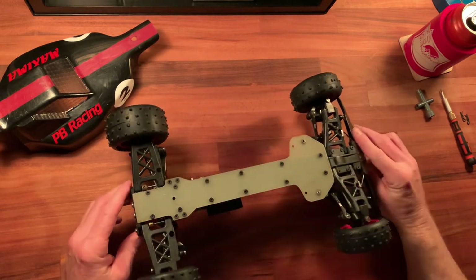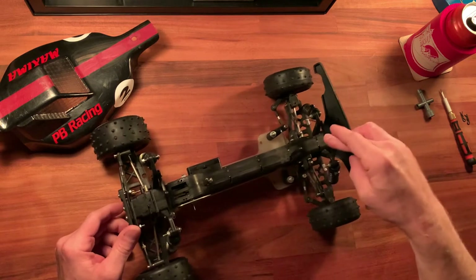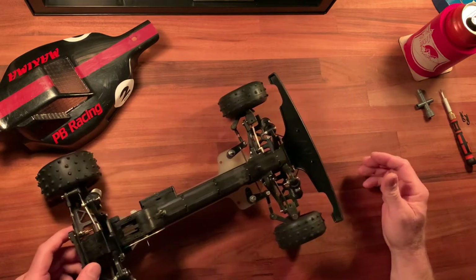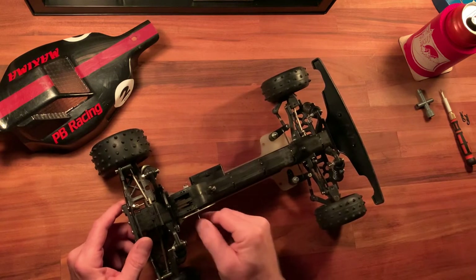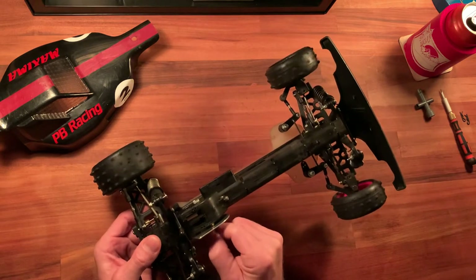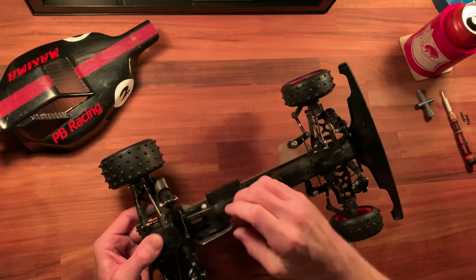Overall it's not in terrible shape for an old runner. I found some new shocks with oil and just assembled those, so they're in good shape. The drivetrain itself seems to be smooth and the belt seems okay, although I haven't been able to run it yet so I don't know if it slips. I'm not sure if the tensioner is set correctly right now either.